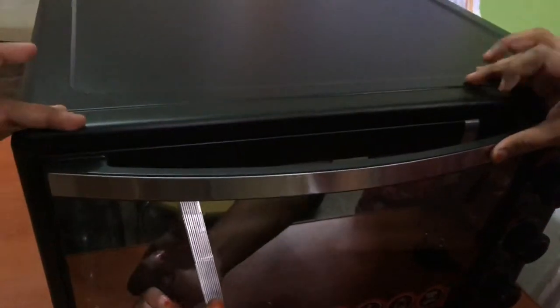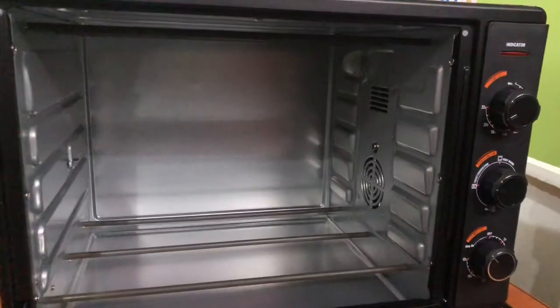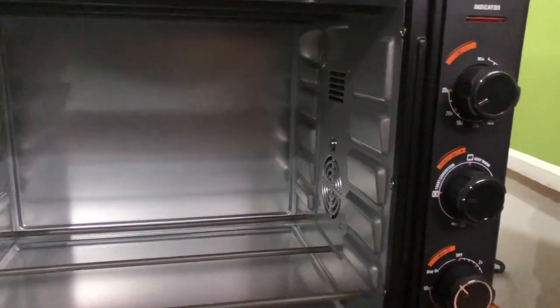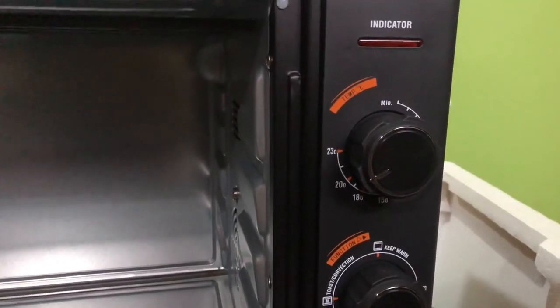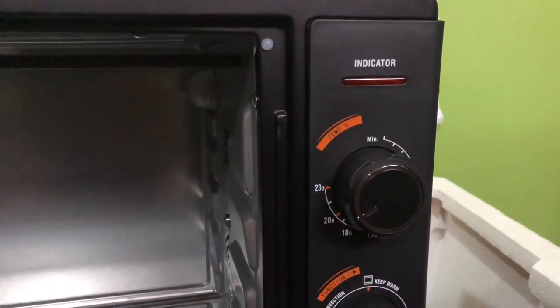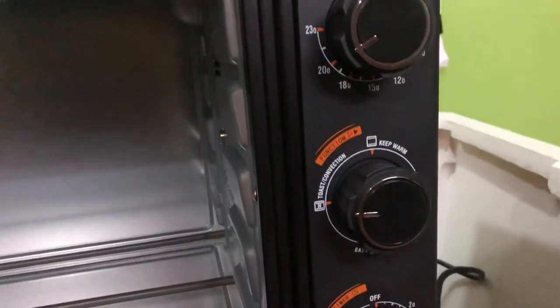Now we will open it. The tray is on the side, and there is a convection fan. Here you can see the indicator. Then you can see the maximum temperature of 230 degrees Celsius. Then you can see the function modes: baking, grilling, and keep warm, so you can keep ingredients in the pan.